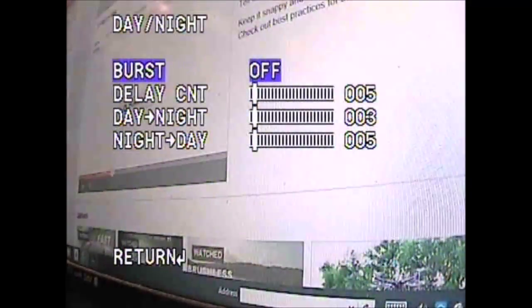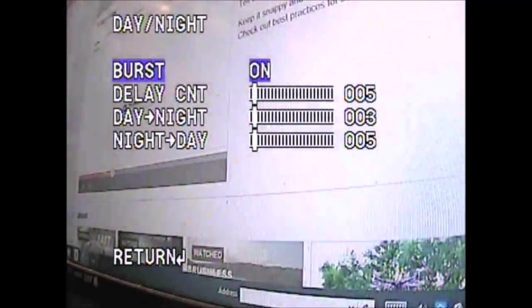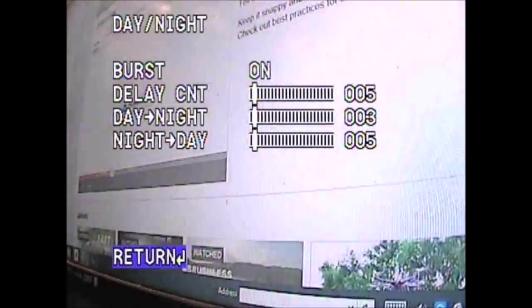Go to where it says 'Day and Night', click there on 'Burst', and turn it on. Once you turn on Burst, go to Return, and before you leave the menu you have to save it — go to where it says 'Save All' at the bottom and click Enter so it will save the setting.